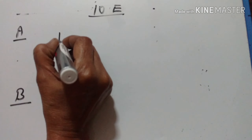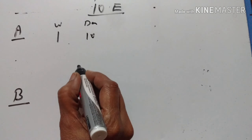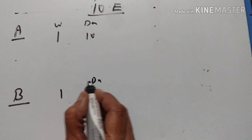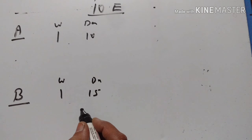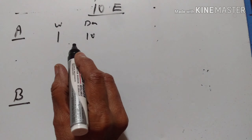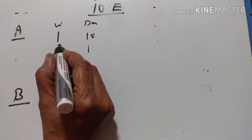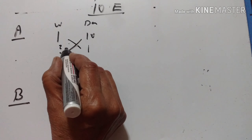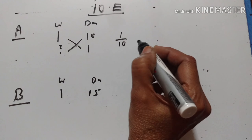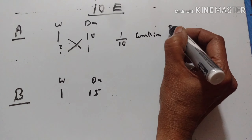A can do a piece of work in 10 days and B in 15 days. How long will they take together to finish it? A takes 10 days to finish the work, so in one day the work done by A is equal to 1/10.